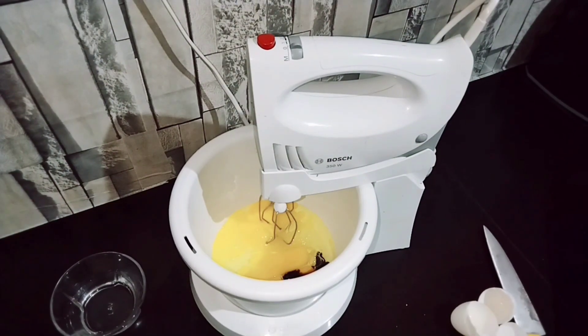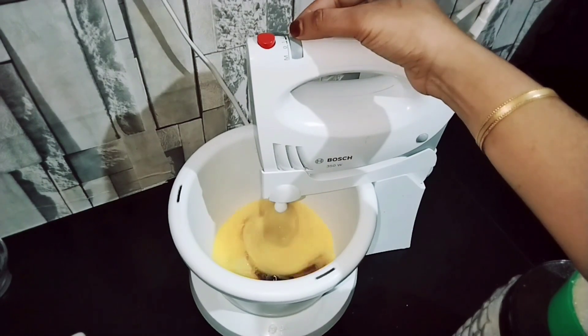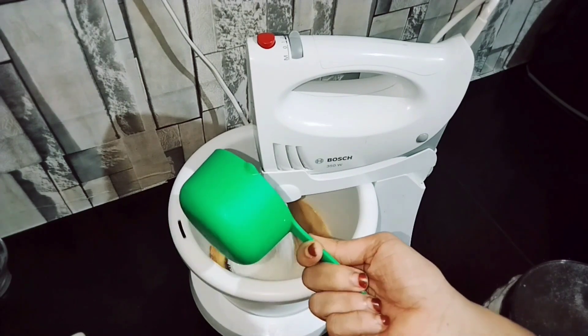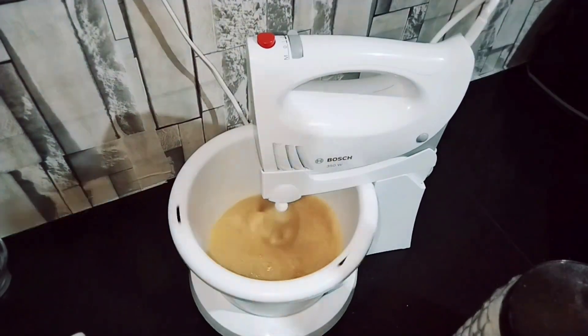I will add a cup of butter to the mixing bowl and mix at high speed.